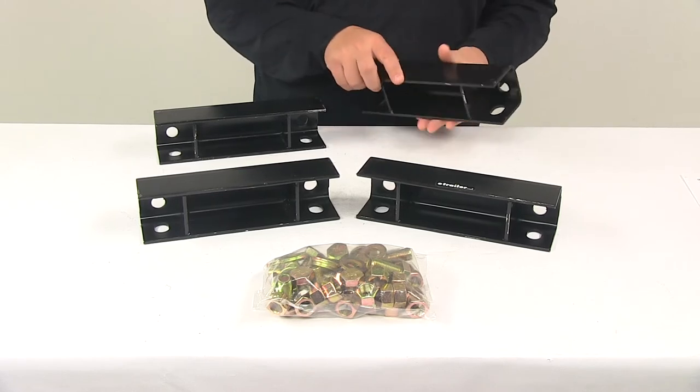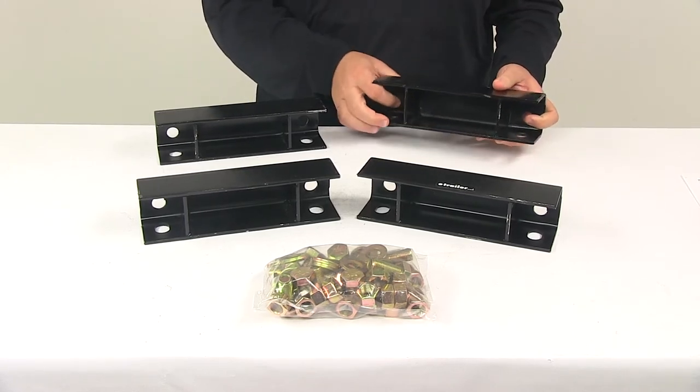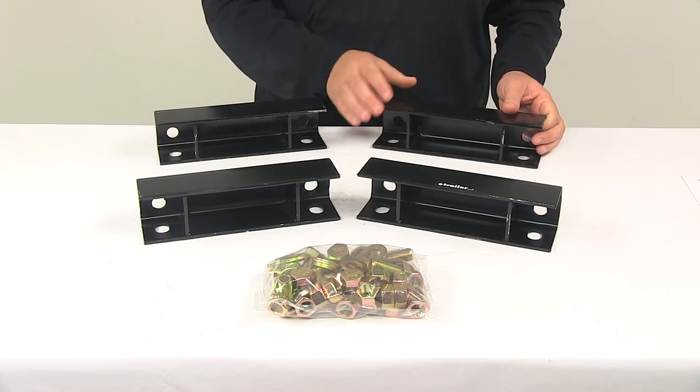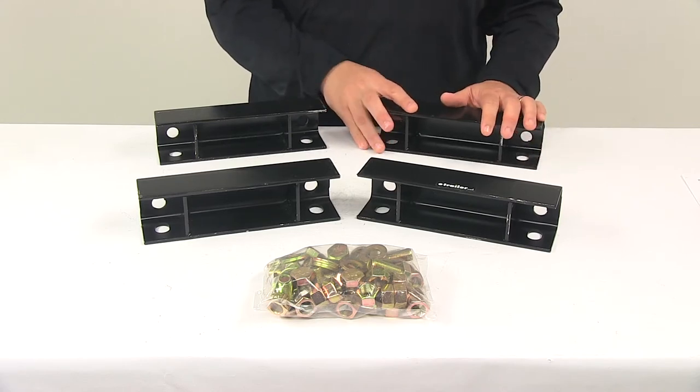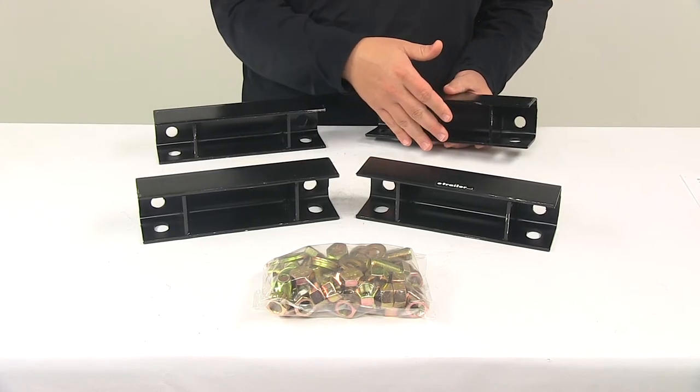It's a nice steel construction with bracing for strength and durability. The spacer is installed between the frame and the axle mounting bracket, with the open side away from the side mount hanger.